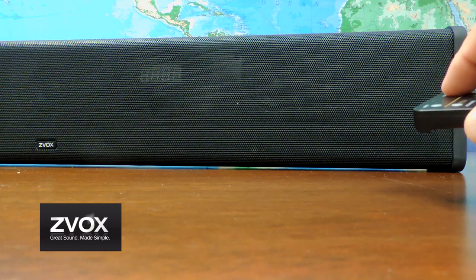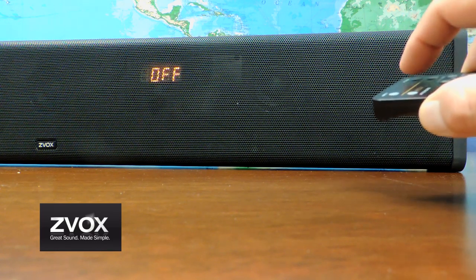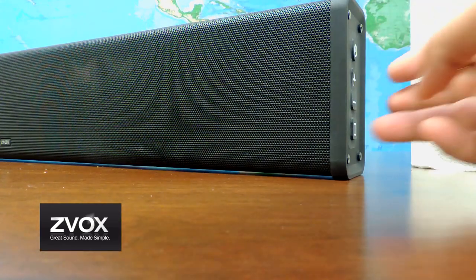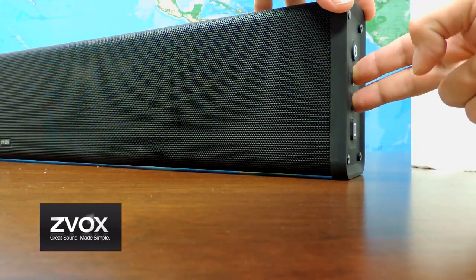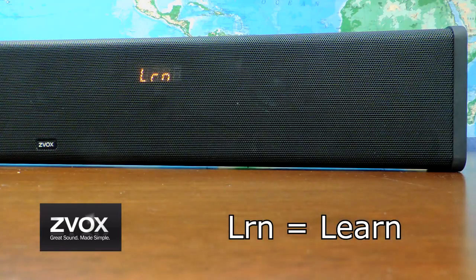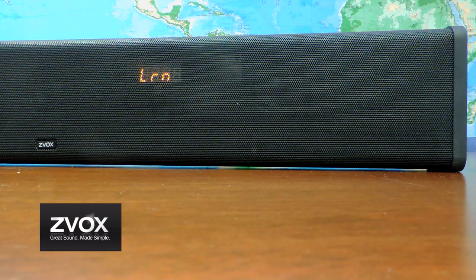With the Zvox remote, turn off the sound to the speaker. On the right side of the sound bar, press and hold both volume up and volume down at the same time until you see the letters LRN for learn mode.